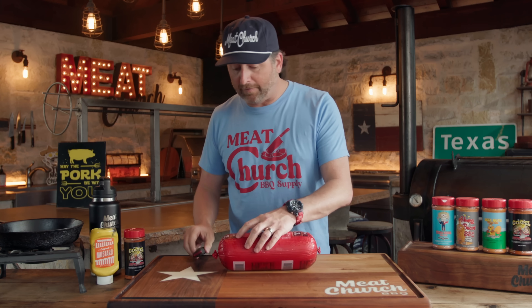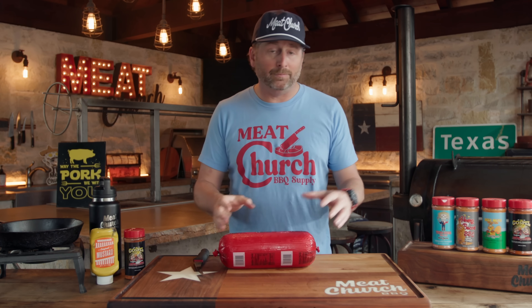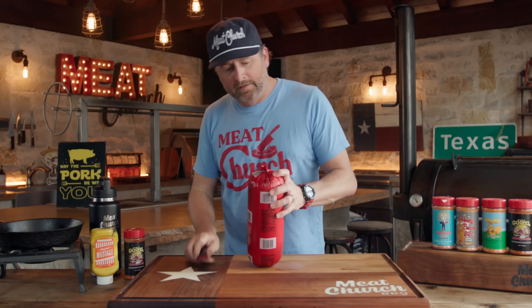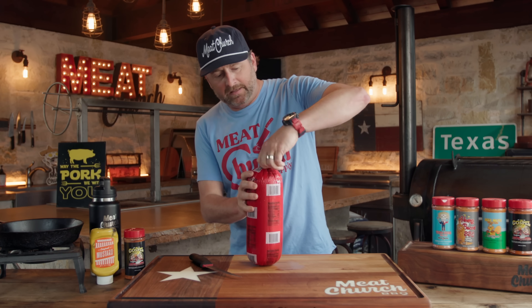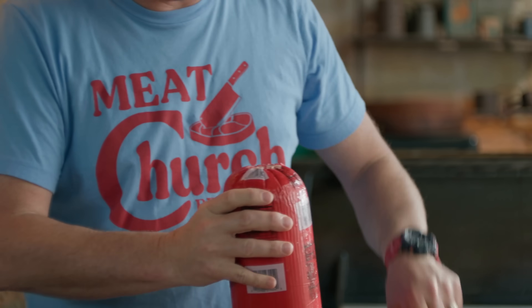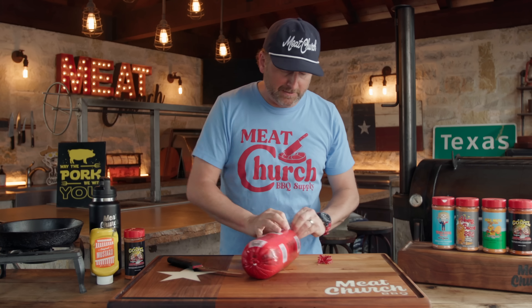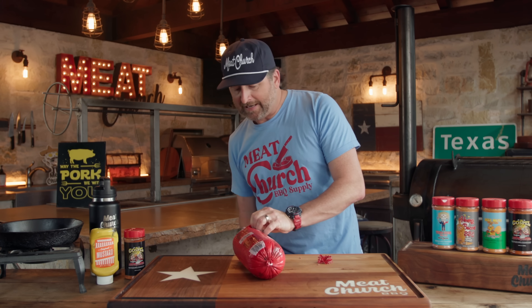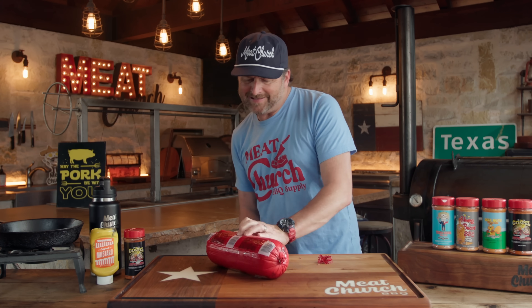We're going to cut this wrapper off, score it, slather it, season it, and smoke it — really easy. I like to get the little ring off the end here, cut it away, and then just peel it off so I can keep this beautiful log of processed meat.